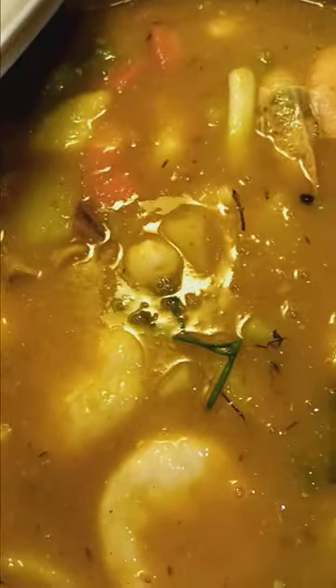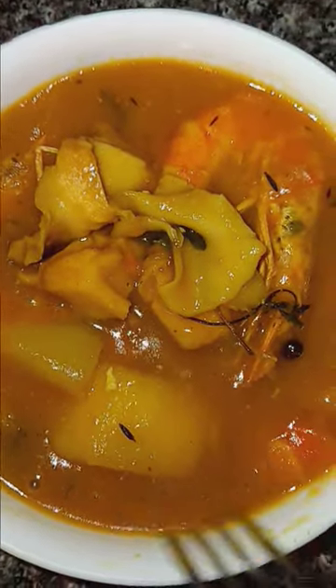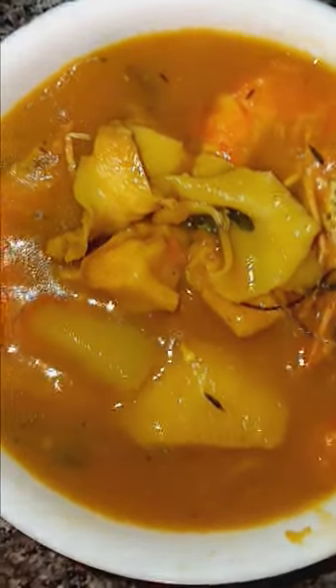I'm going to let it simmer and come back to you guys. Five more minutes and then I can take it off. Yes guys, this is the finishing. I'm going to make you a plate — skunk shrimp soup, seafood. This is the presentation guys: we have the shrimps, the skunk, and the dumpling under the bottom. This is it. Okay, bye.